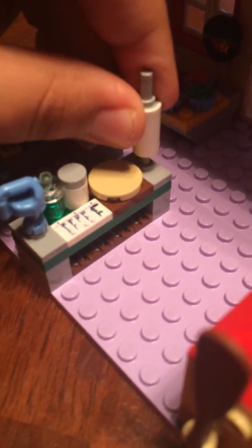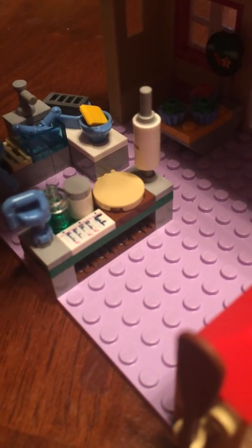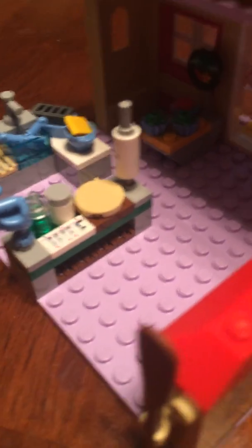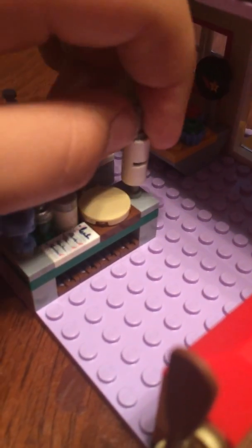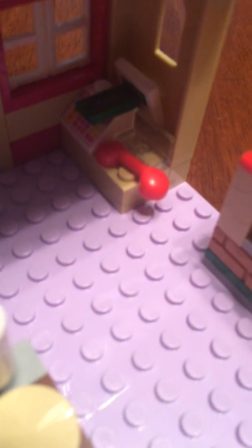This is actually a very creative pizza dough roller thing. And right back there is a very weird-looking reception desk thing.